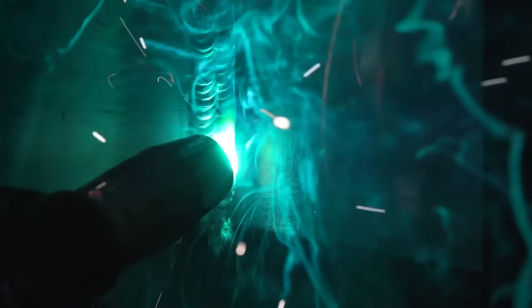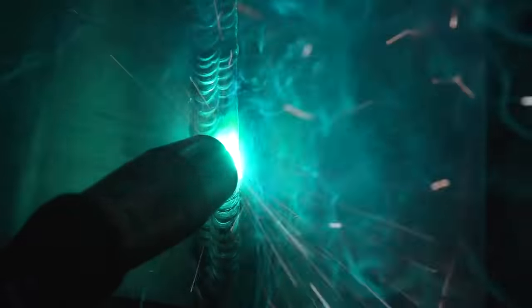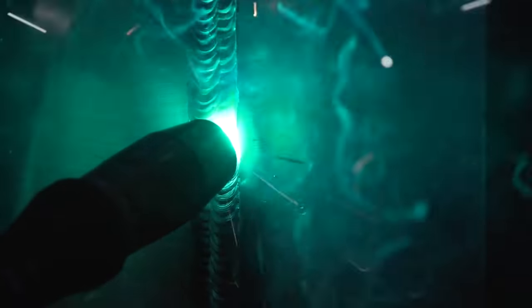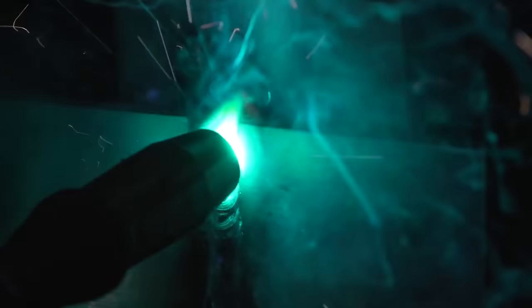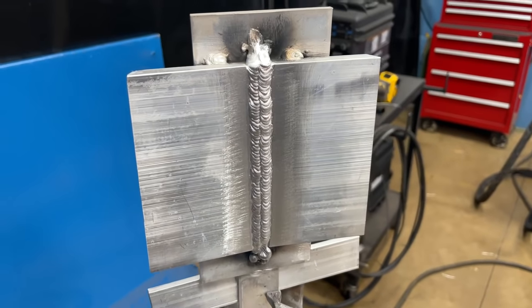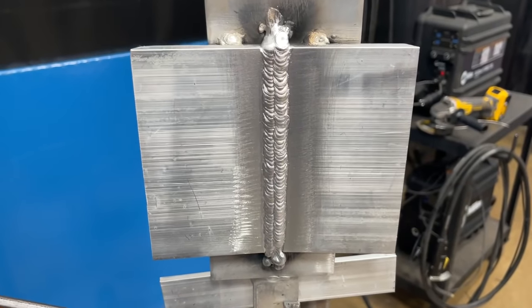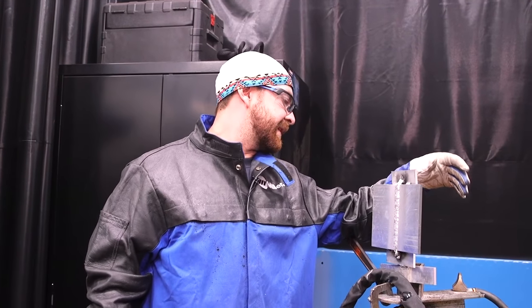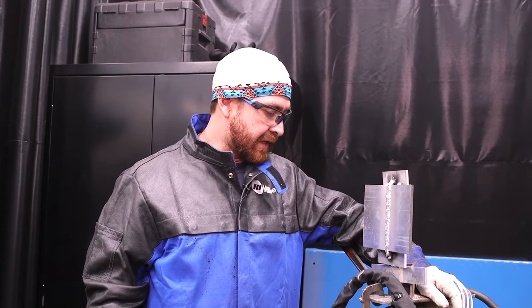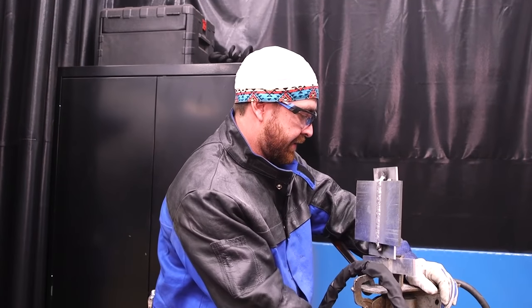I just went ahead and ran my first bead on the cap — went really good. Alright, so there you have it: ceramic backing, 4000 series aluminum on some half inch plate, using the XMT 350 MPA system with this new gun. It's really nice. I like it, and it went pretty well. So there you have it.